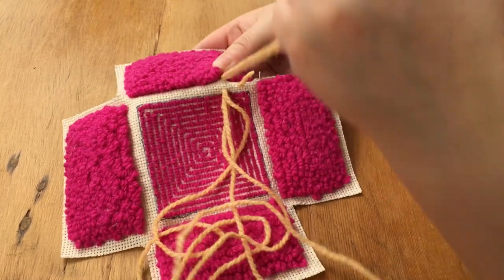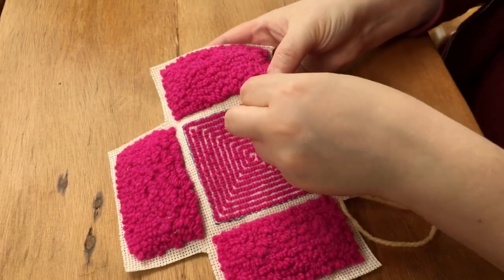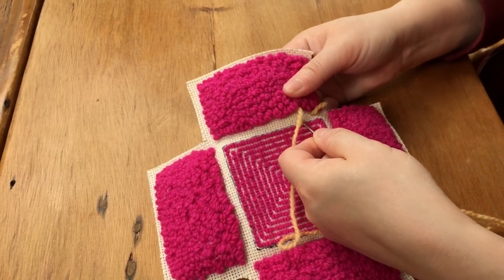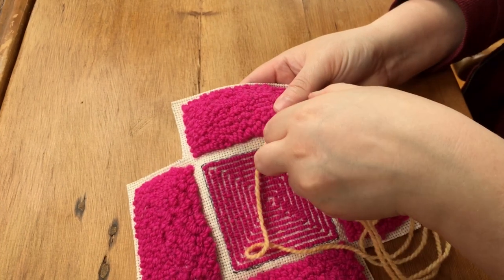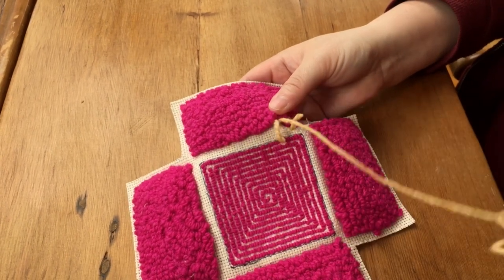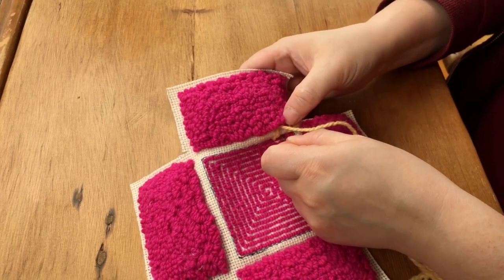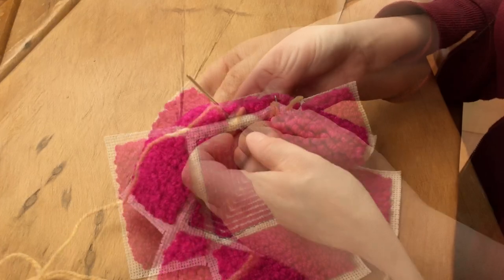Typically when you're doing a whip stitch you are going around the edge of a piece. Here we're just covering up exposed monk's cloth, so it's very similar to the satin stitch in embroidery — just place your stitches close together hiding all of the exposed monk's cloth.